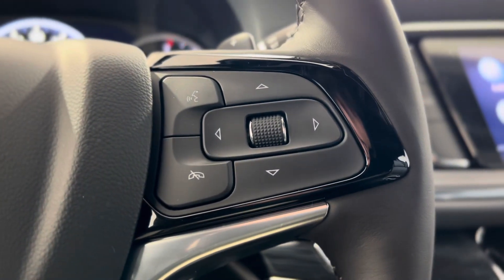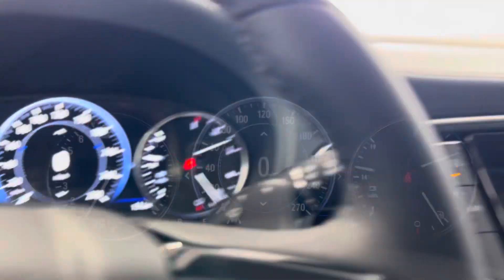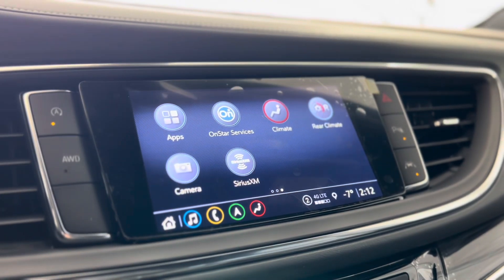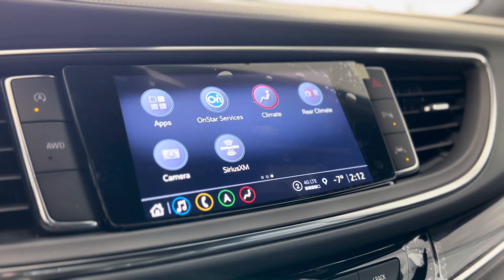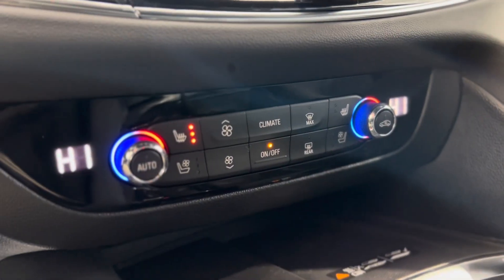On the right we have some hands-free touch controls as well as dash controls leading us down into the dial. From the dash we can make our way to the center and see that touchscreen media system. As you can see there are different features that you can access. Below that we have some volume and menu controls and underneath that we have some climate controls.